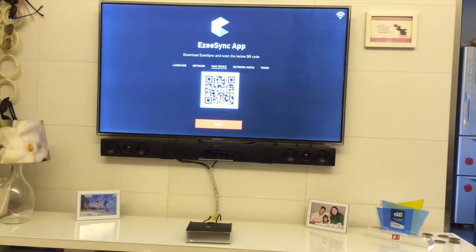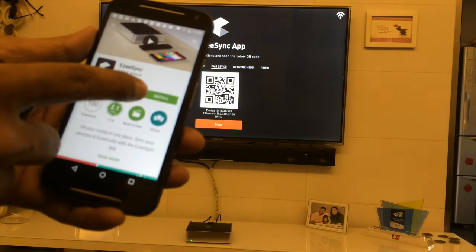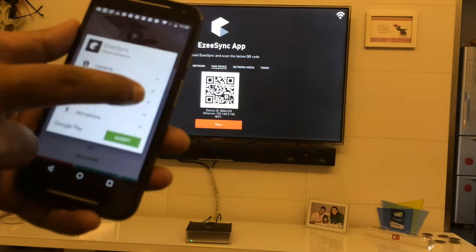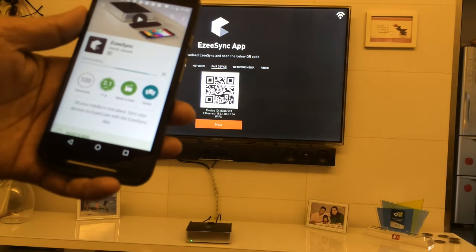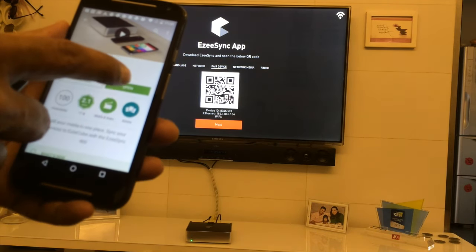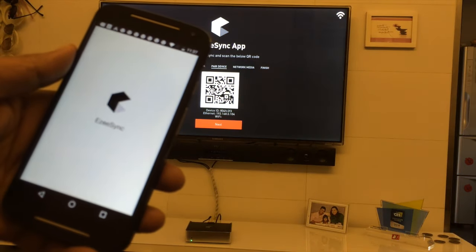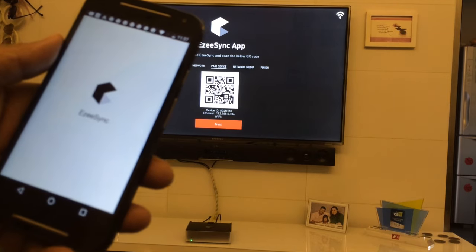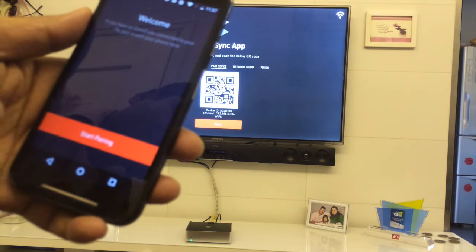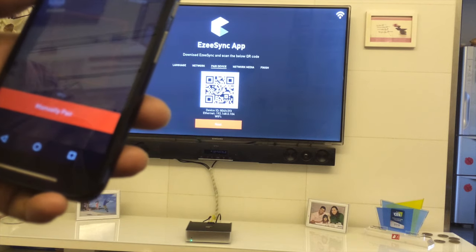Now I have to pair the device. This QR code shows you how to connect your phone to the Easy Cube. All you have to do is go to the App Store and download the EasySync app. Accept it and it will start installing. Once the app is installed, click Open and follow the three steps to pair your Easy Cube with your device.